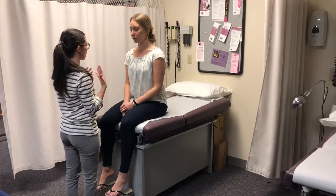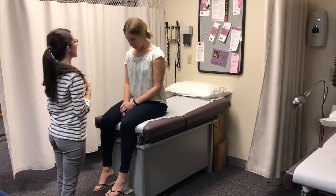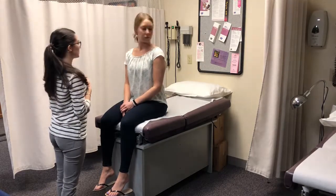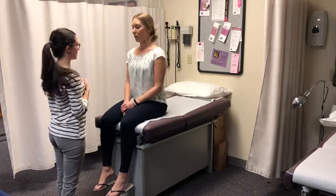So we're going to do a quick range of motion with your head. I'm going to ask you to put your chin down and up, then look out, side to side, and then ear to your shoulder. Any pain or tenderness? No.